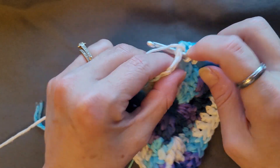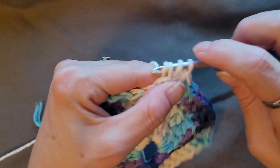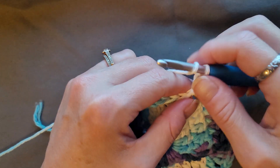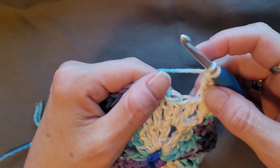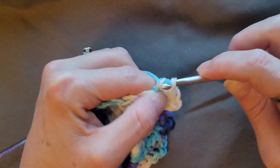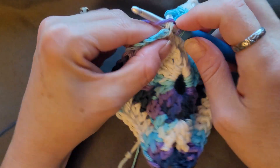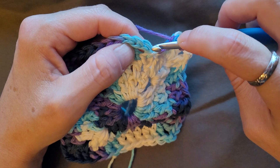At the corner you do two double crochets, chain two, two double crochets. Then here you'll have one double crochet, two, three — and then you're at your chain three. At the top: one, two, three, slip stitch.